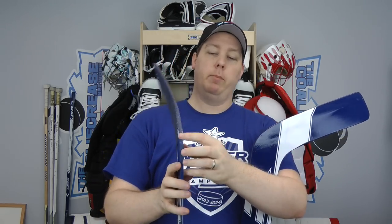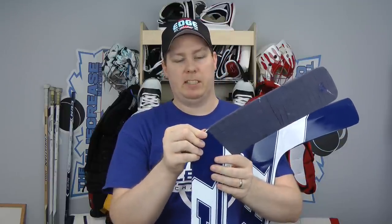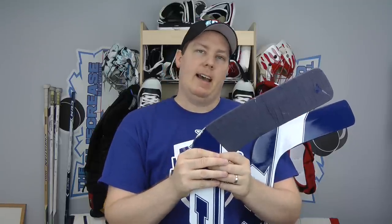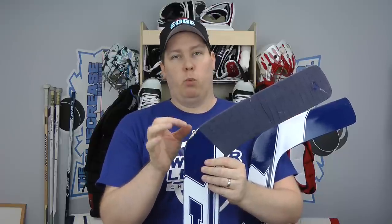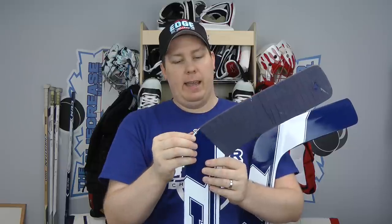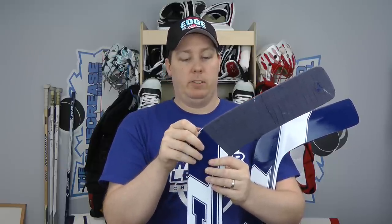Now let's go to the blade. To reiterate what we found when reading the guide stick: there was a little bit of wear here, some wear on the bottom, and quite a bit of wear in the back — which makes sense given my playing style. It would be smart to put one little line of tape going all the way to the end for extra protection, which is something I haven't done before but we're going to try today.